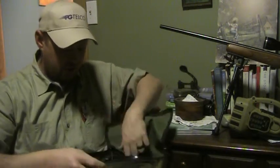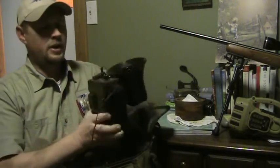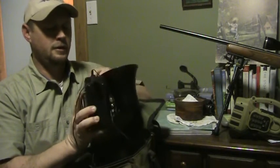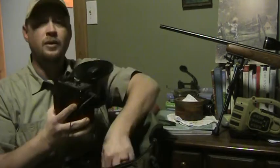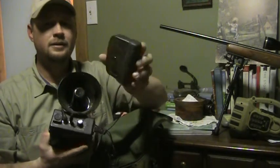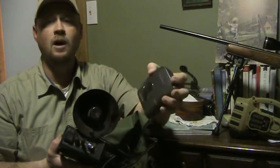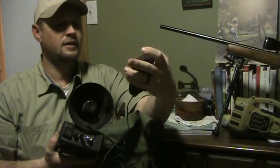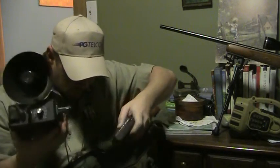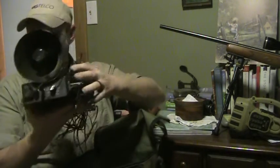I'm going to show you my old call — this is old school. It's got an old lantern battery on it that you charge up to run the speaker. It is dead. And if you're under 25 years old, you might not know what this is — it's a tape deck, or a Walkman. We had all kinds of tape calls that we'd put in and call on.